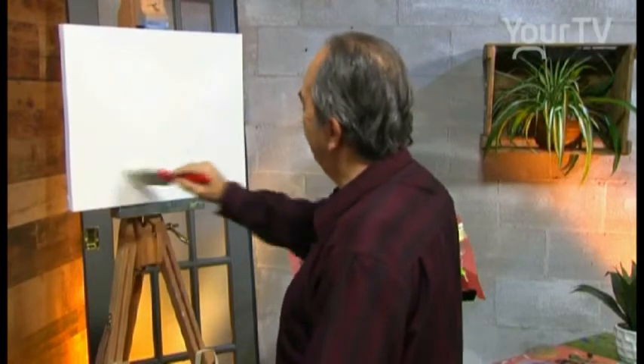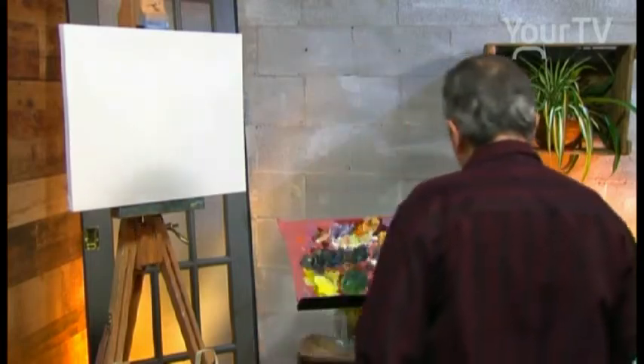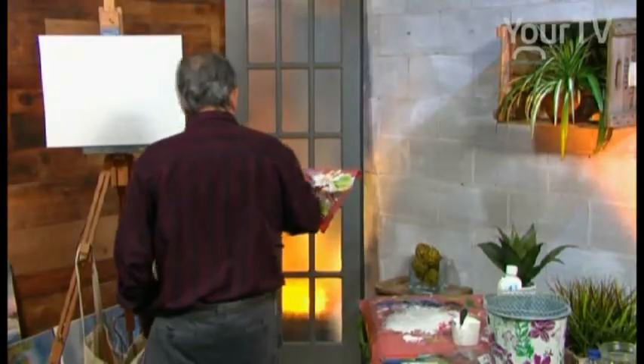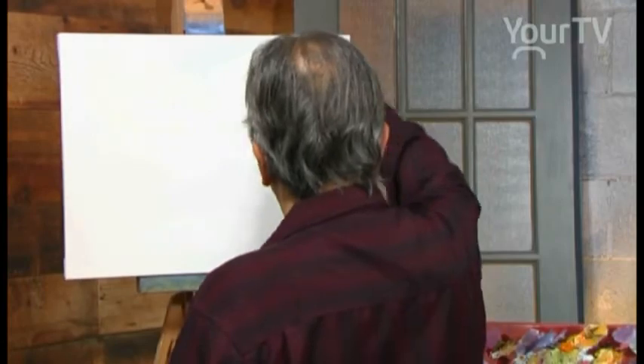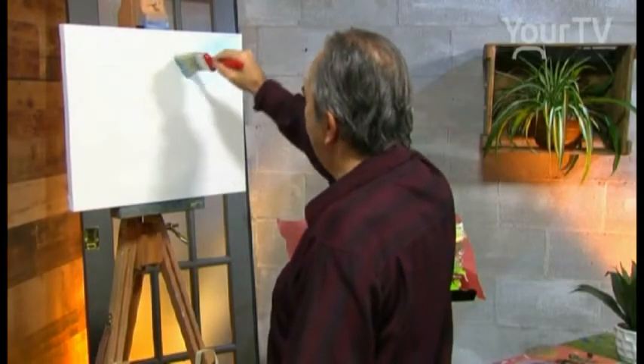We have the river. And we use a light blue — just a little bit of light blue — with a big brush, a two-inch brush.